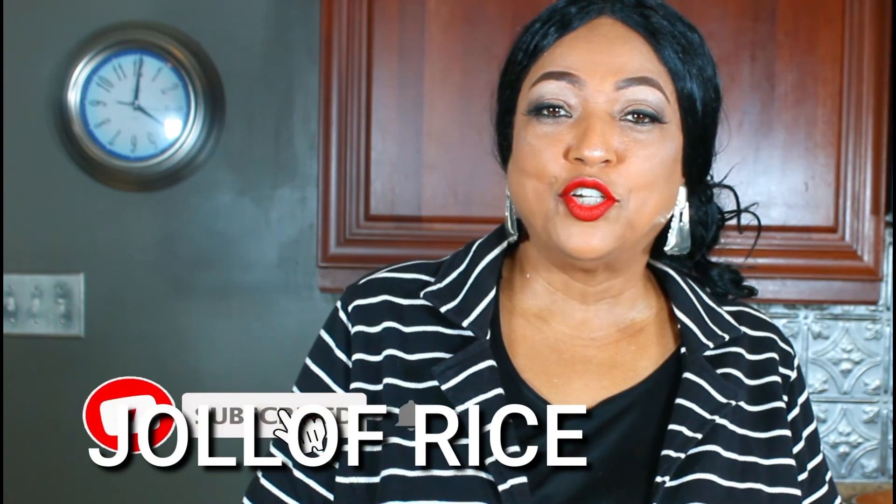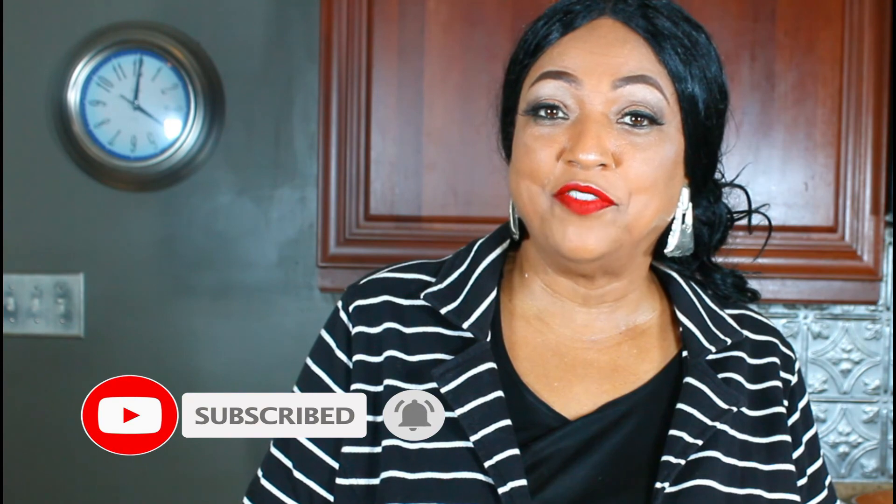Thanks for watching! Make sure to subscribe, like, hit the notification button, and I'll see you on the next video.